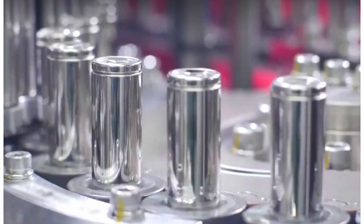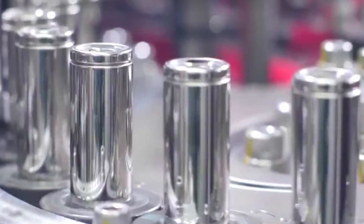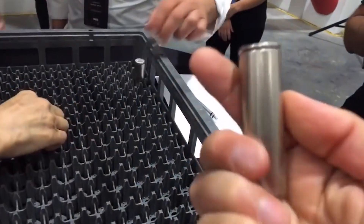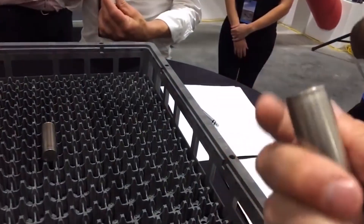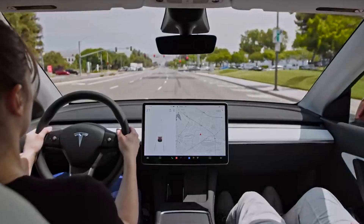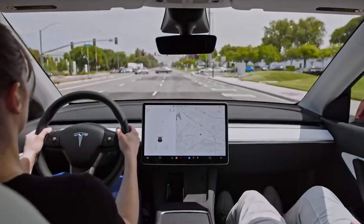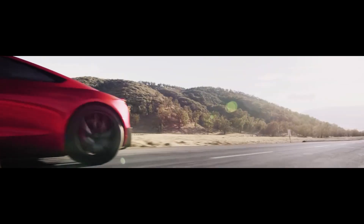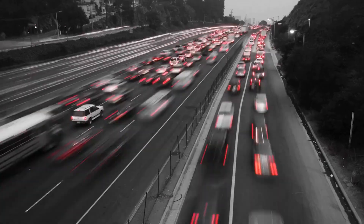Let's talk a bit about the 2170 battery. Before the 4680 took center stage, the 2170 battery was the engine powering Tesla's electric vehicle revolution. Named for its dimensions — 21mm in diameter and 70mm tall — the 2170 marked a significant step forward for Tesla and the EV industry. One key reason was that the 2170 offered significant energy density, allowing Tesla to pack more power into their vehicles without drastically increasing battery pack size, which was crucial for achieving the driving range necessary to compete with gasoline-powered cars.